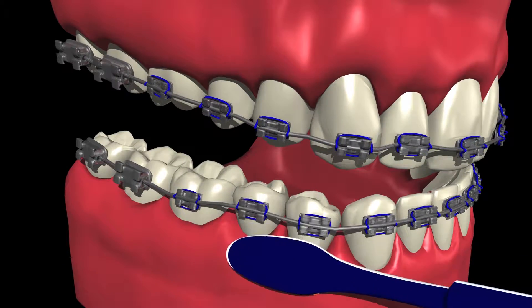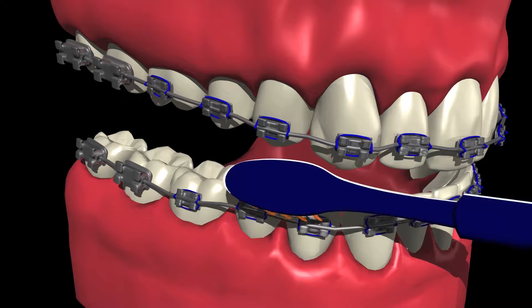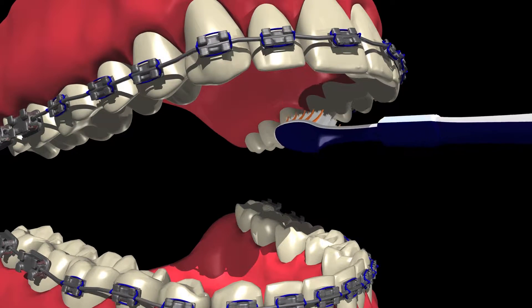Repeat both of these steps on your bottom teeth. The only difference is that you'll need to angle your toothbrush so the bristles are facing towards your lower gums. Don't forget to brush the chewing and tongue side surfaces of all teeth.